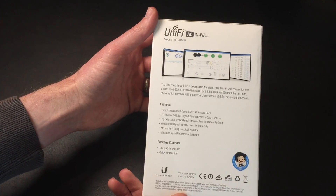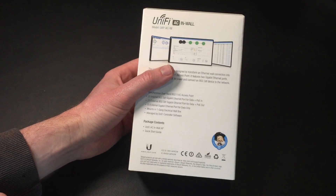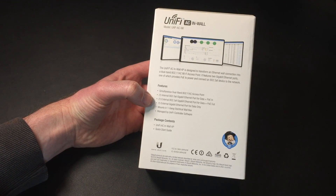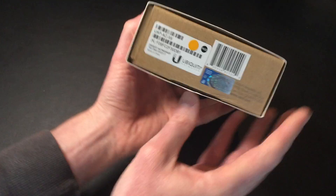So this is the packaging it comes in, obviously a kind of vanity packaging. This is the only thing I received, so no additional cables or anything like that. It's designed to work with Power over Ethernet, so you can get Power over Ethernet adapters. But this is the only thing in the box.